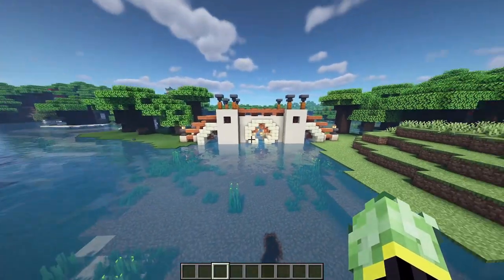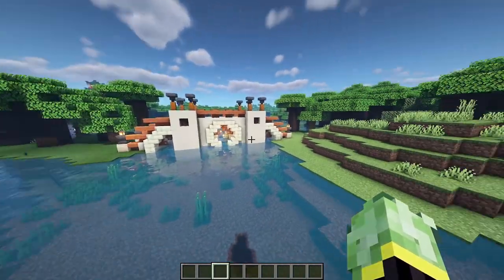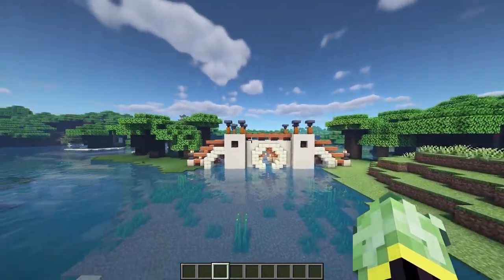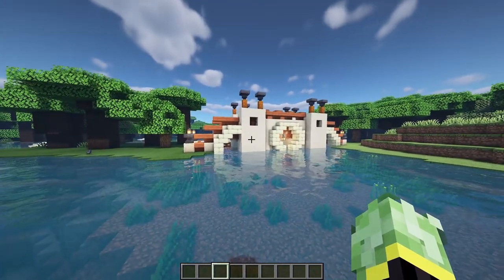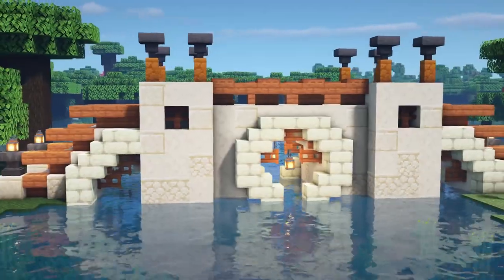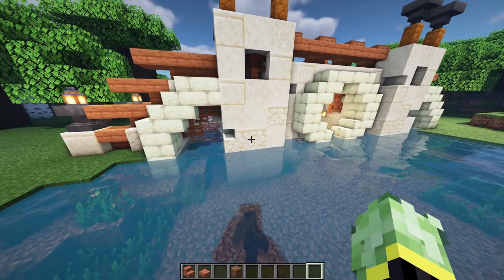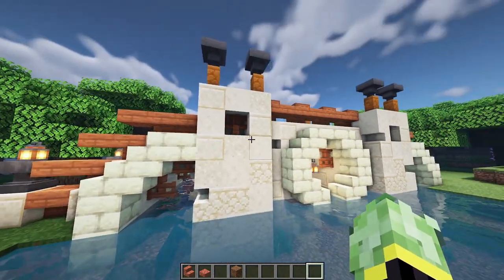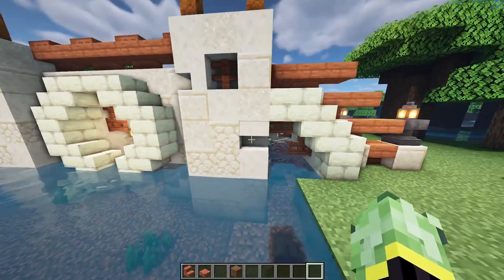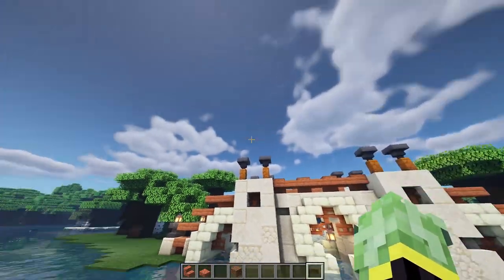Before I get to the roof I'm going to do all the texturing I mentioned at the beginning. If you've done this in survival you should already have textured it up, but if not I'm going to do that in a time-lapse. The texturing is now in place — sandstone near the bottom, cut sandstone as bricks, and stairs as little bits of brick that have broken away over time. That's how it should look before moving on to the roof.